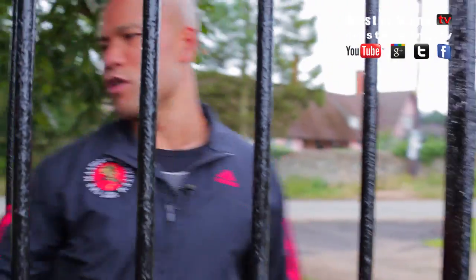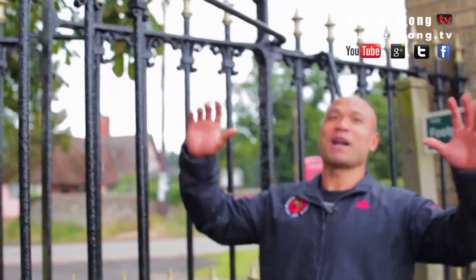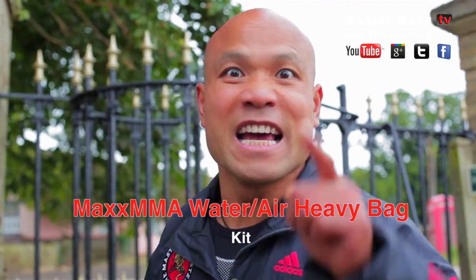Welcome to the Master Wong training. We have a new headquarters here, and I just got to play around with some new products that one of the companies in America sent to me. It's called Maxx MMA.